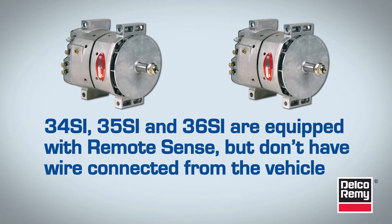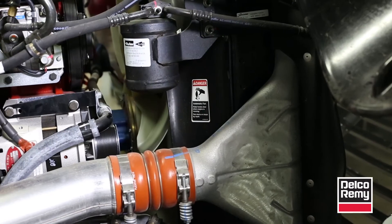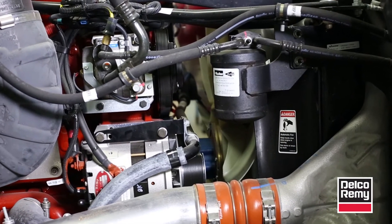The Remote Sense Jumper Lead is for use with the Delco Rimi 34SI, 35SI, and 36SI alternators that are equipped with the Remote Sense feature but don't have a Remote Sense wire connected from the vehicle. Under certain normal vehicle operating conditions, some vehicles may have a higher than desirable voltage at the battery terminals. In those cases, installing the Remote Sense Jumper Lead can help reduce voltage to the desired range.